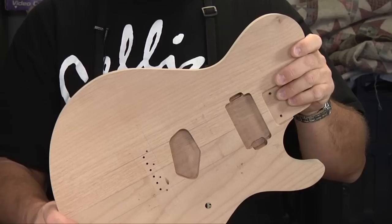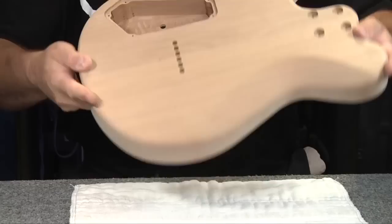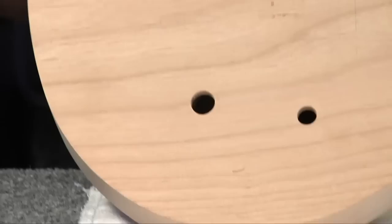What I've been up to with this: I've routed all the pockets for the pickups. I've done the bridge holes and the back side is going to be a string-through type Telecaster-style bridge. And today I'm going to route a nice channel around the upper top edge. We're going to install a black binding. So let's get started.